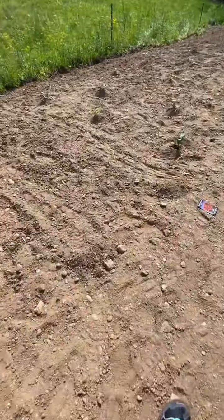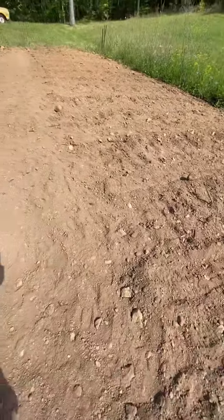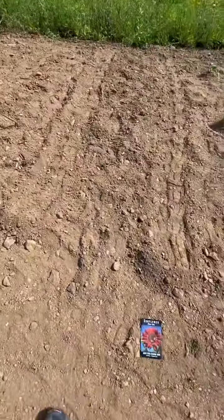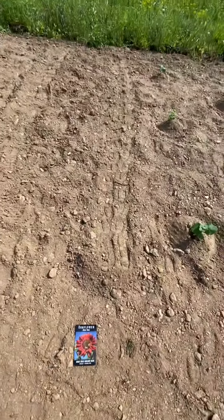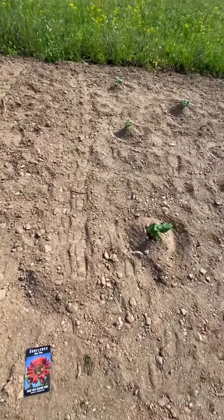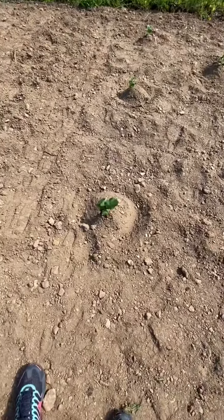Guys, this is a lot of work — I've been out here since 7 a.m. There's my last row of corn on the left hand side, and I did a border with the red sun sunflowers, just one little thing there. Then I started with my pumpkins.